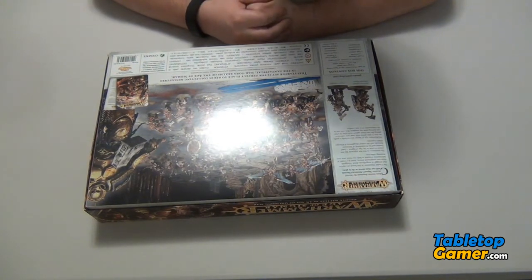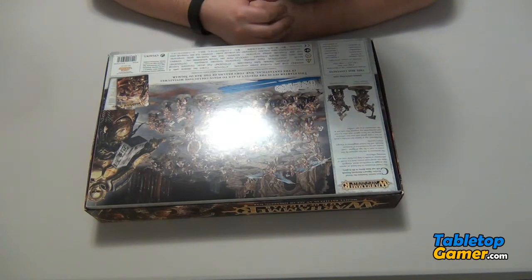The 47 miniatures break down as follows: one Lord Celestant on Drakoth, one Lord Relicter, three Retributors, three Prosecutors, ten Liberators. And on the chaos side we've got one Mighty Lord of Khorne, one Blood Secretor, one Blood Stoker, one Kargorath, five Blood Warriors, and 20 Blood Reavers.